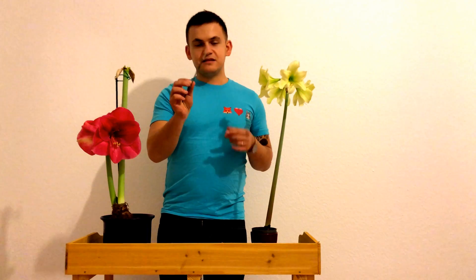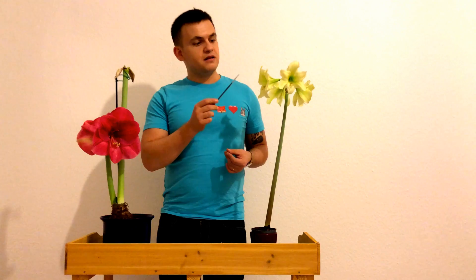Other than the plants, you will need a small brush — it can also be bigger than this. With this you will collect the pollen from one plant and put it on another.